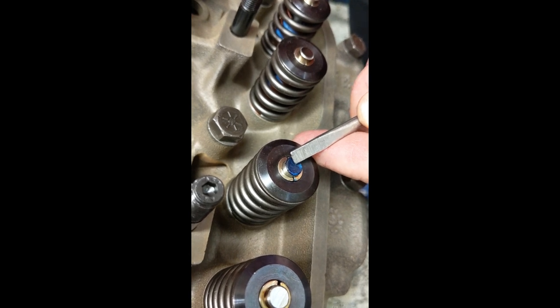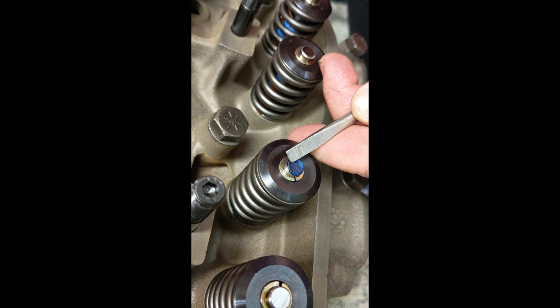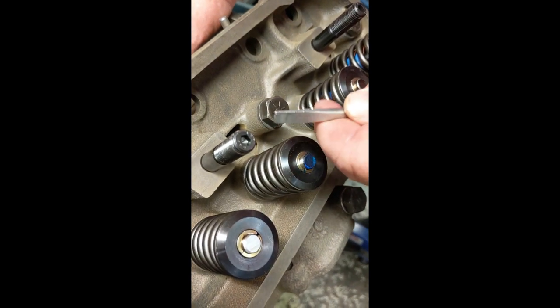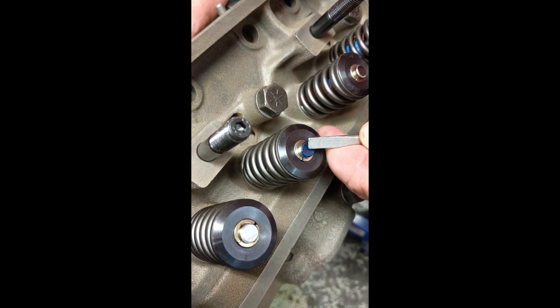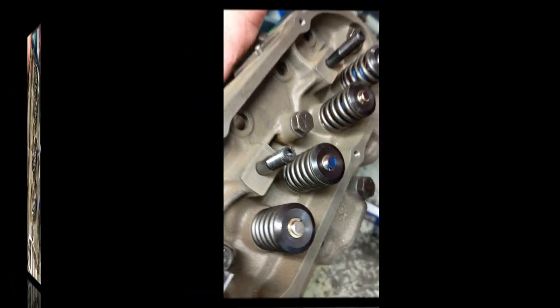What we're going to do to move that pattern closer to the center is add shims. If you want to go closer to the far side, you add shims. If for some reason we were already on the far side or totally in the middle, we would reduce shims. So I'm going to go ahead and add some shims right now.